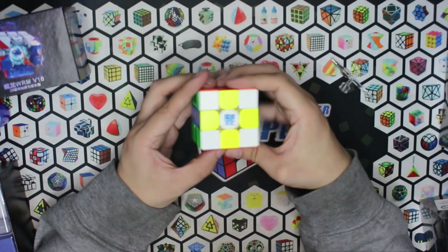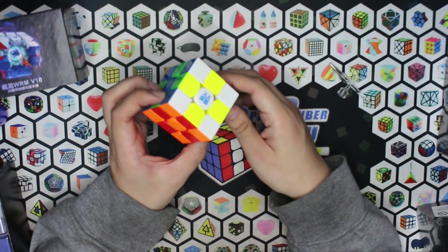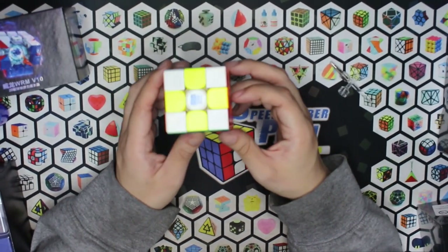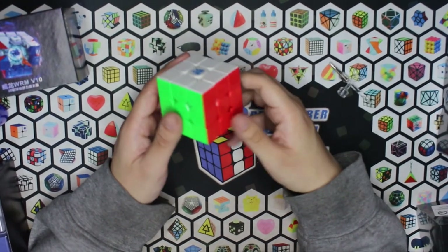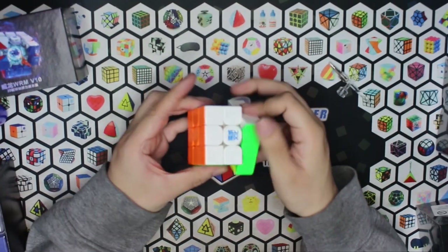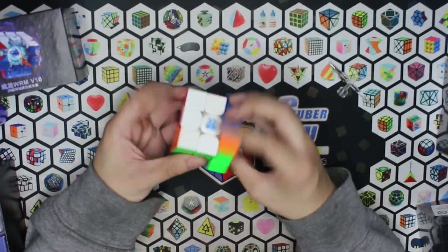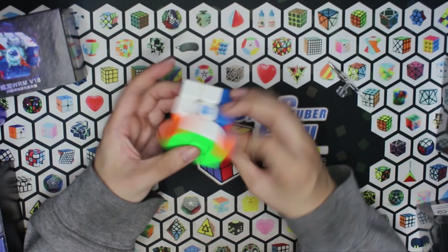En cuanto al contraste de colores, pues lo veo bastante bien. Clásico de Moyu. Un poquito entre half bright y full bright. Y en cuanto al feel, wow, me gusta. Es muy estable. Se siente cuadrado, pero no demasiado como me pasa en el IS-3.